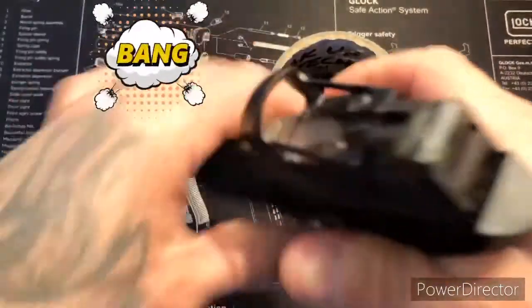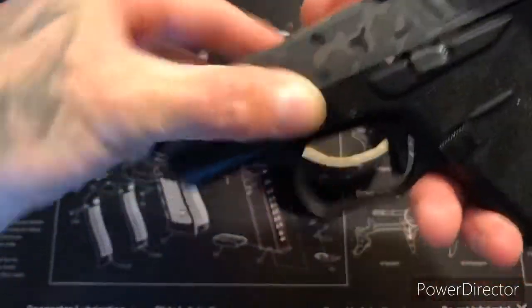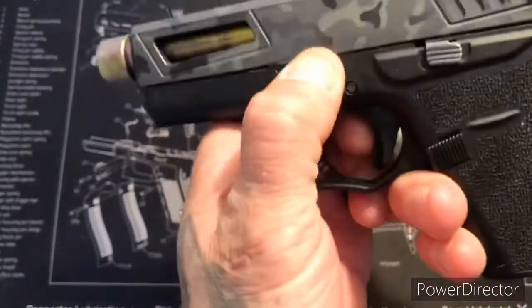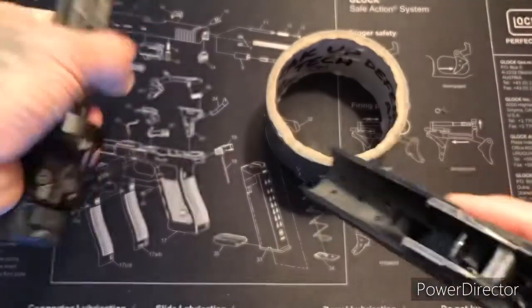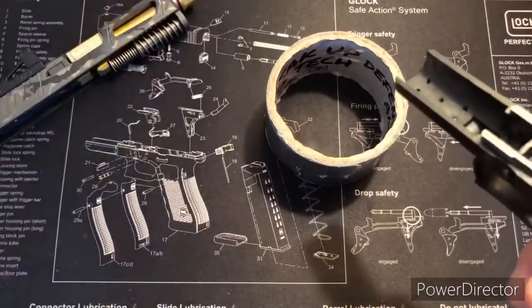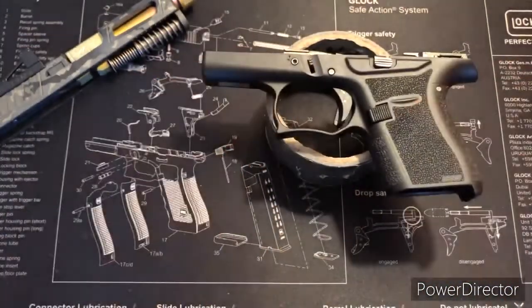Point in safe direction, pull the trigger. Let's go ahead and remove it, pulling the slide lock down, slide forward. Set it aside right here like so. Let's take out our trigger pin before we take out the Allen screws.